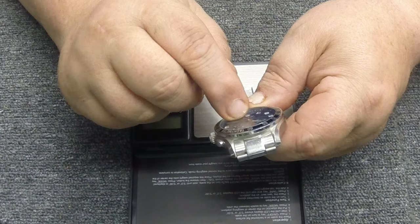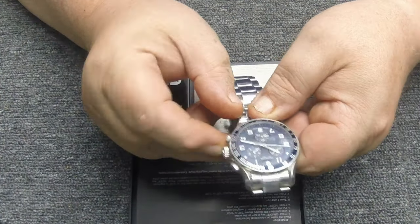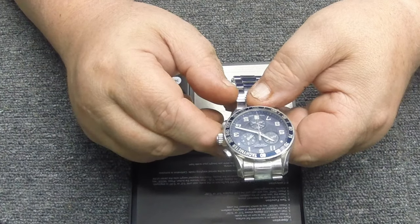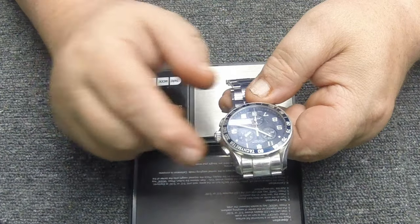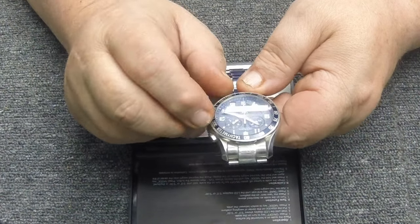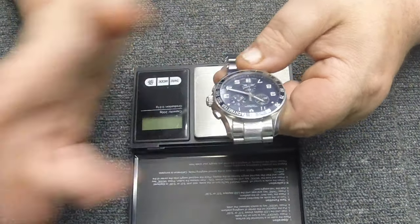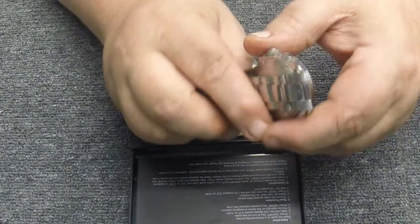You can stop the chronograph to read your elapsed time, use the small sub-dial for timing, and then reset it back to zero. I actually prefer using that smaller hand for seconds rather than the big hand — it seems like it would be easier to read and might even make a difference on battery life, though I could be way off on that.